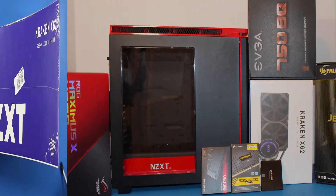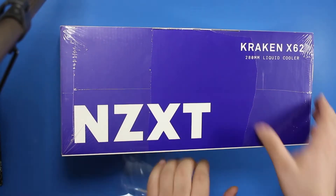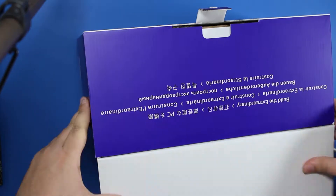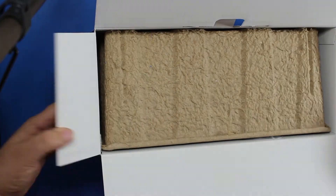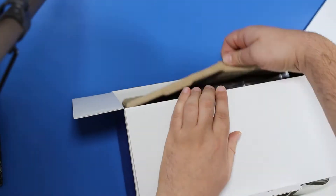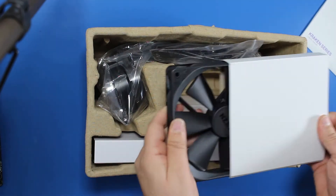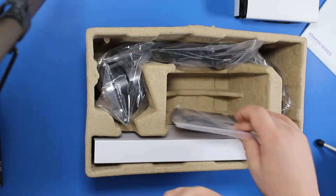Okay so let's start unboxing now. The cooler is well packed, but I heard some people got it with the pump already broken. This is a high quality product, but no one has control over what couriers do with the parcels. I saw many times how they throw them without any care. I hope your Kraken will come in perfect condition, same as mine.